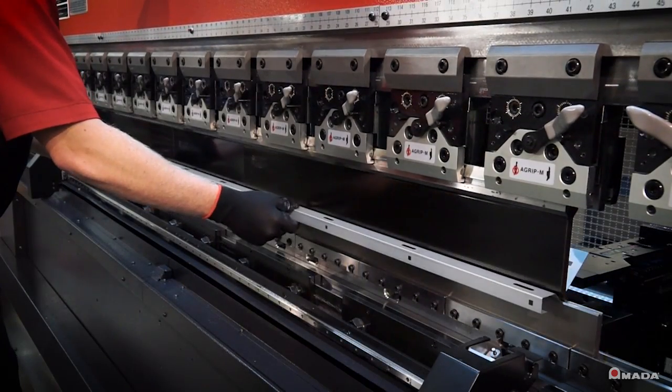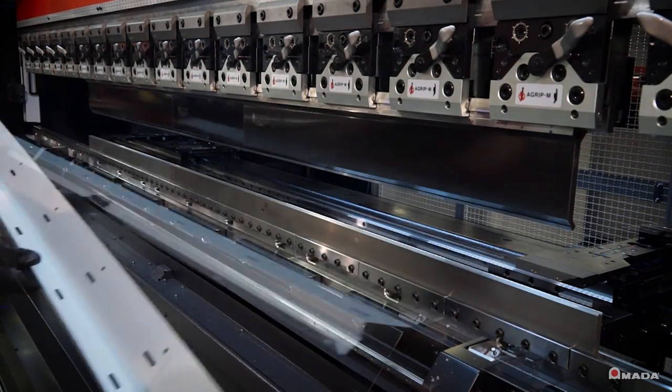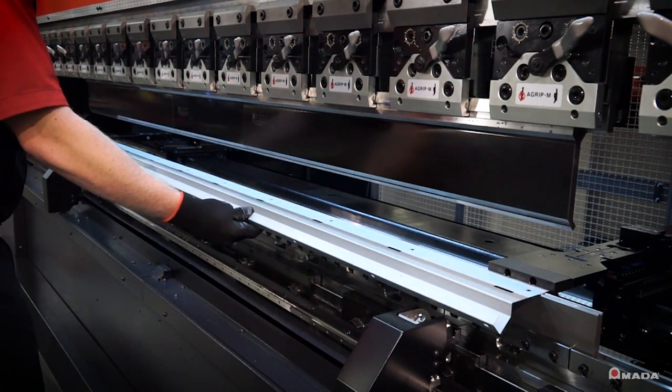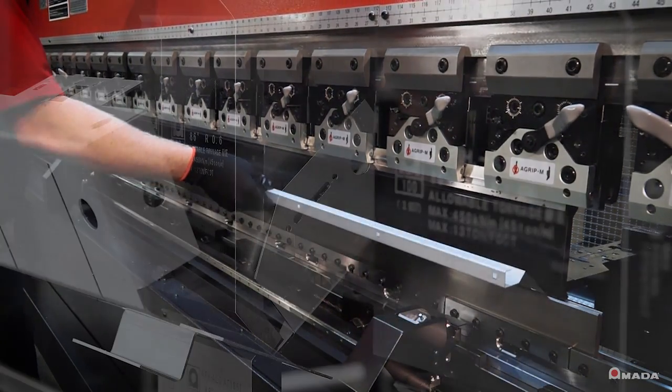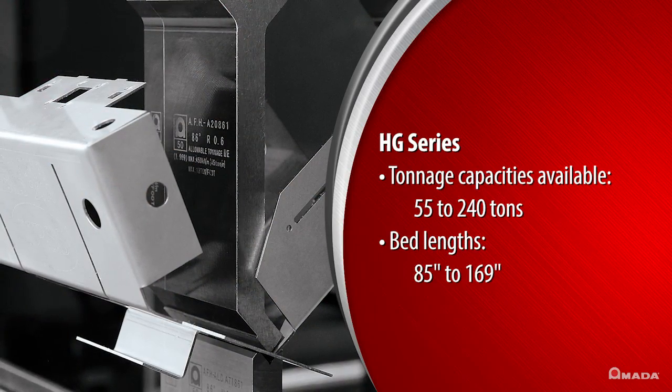With quick approach, bending and return speeds, the HG allows fabricators to easily achieve higher levels of bending productivity.